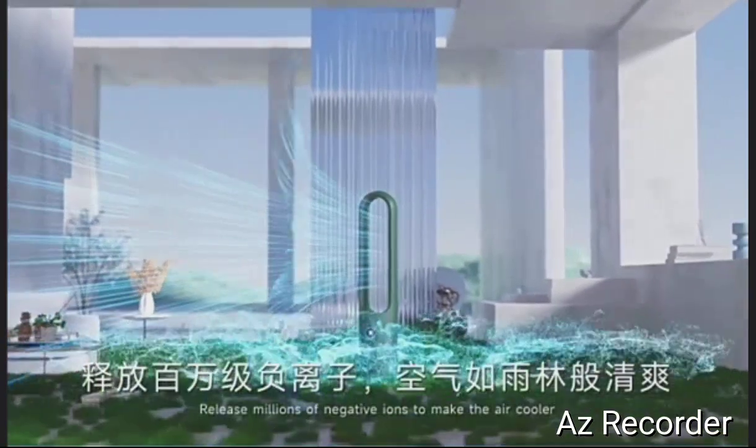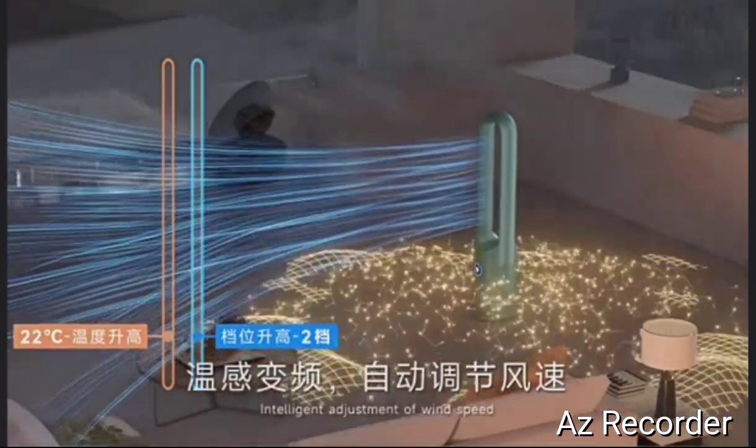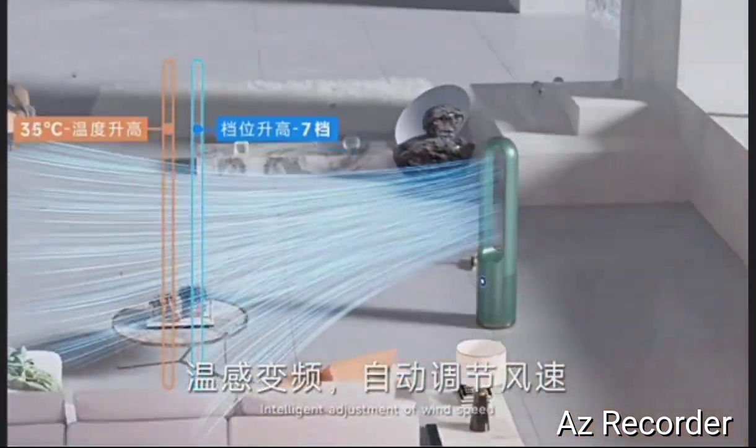Releases millions of negative ions to make the air cooler, with intelligent adjustment of wind speed.